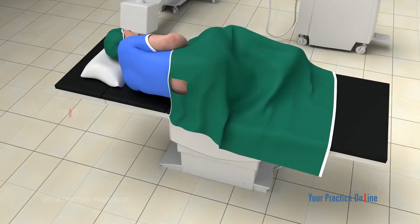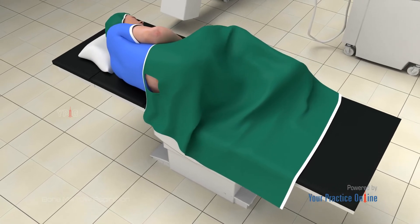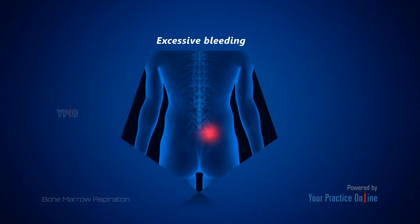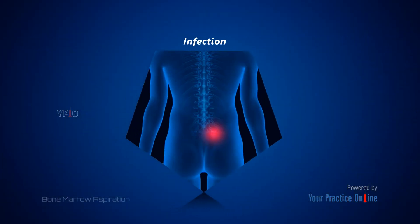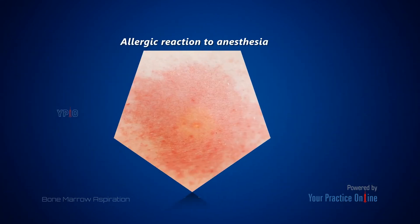Bone marrow aspiration is a safe procedure with minimal risks and complications that may include excessive bleeding, infection, lasting pain at the needle insertion site, and allergic reaction to anesthesia.